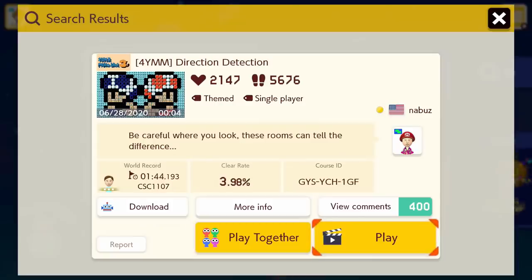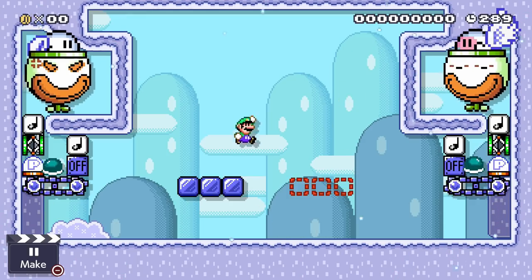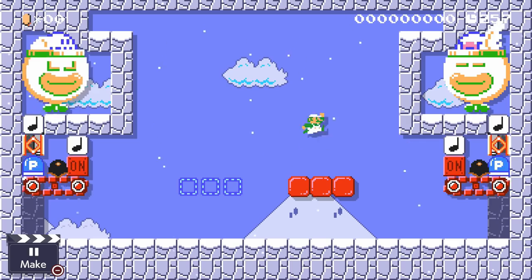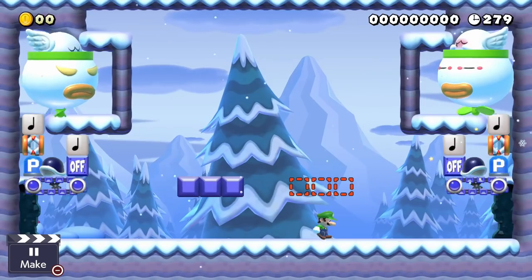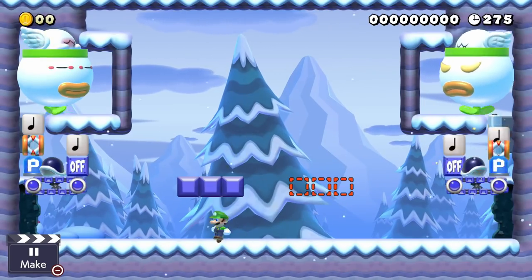The contraption comes to us from an incredible course called Direction Detection. The setup can work in every retro game style. When Luigi faces to the right, red blocks will be active. But if he switches to the left, blue blocks will be active. He can also move and change direction mid-air, and this contraption will work regardless of where he is.